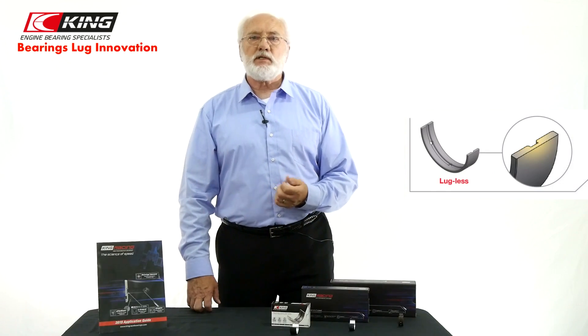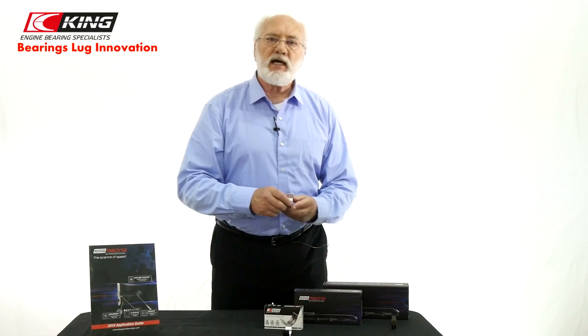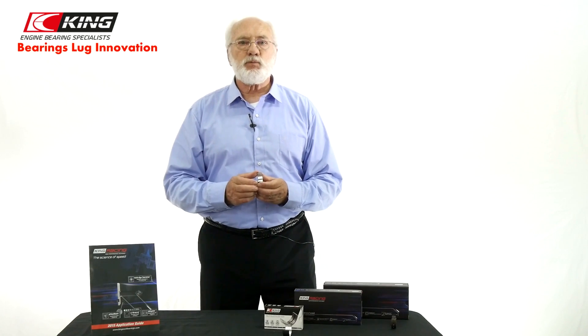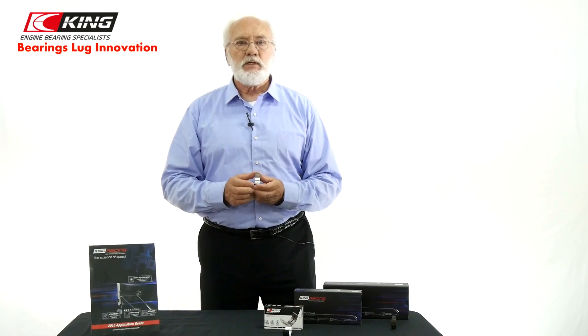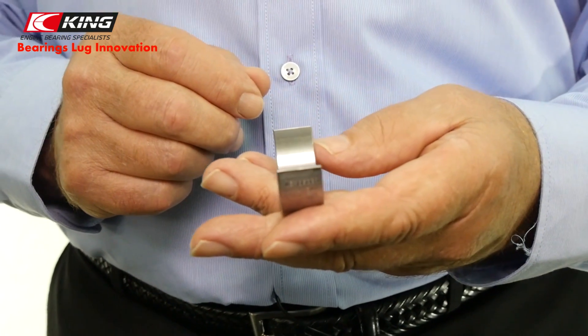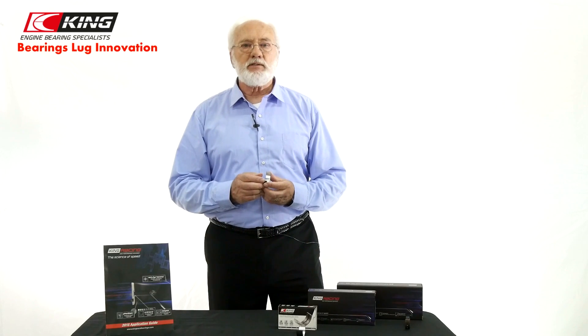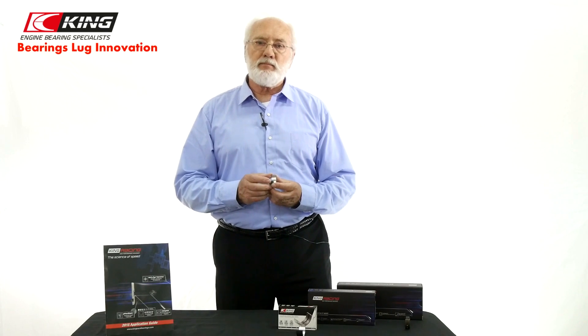Now let's take a look at the lugless bearings. They are suitable for new car engines like the FA-20 Subaru BRZ engine. This kind of engine bearing can be installed in housings that have notches, but obviously bearings with lugs cannot be installed in housings without the housing bore notch. Installing lugless bearings requires careful attention to line up the bearing halves for proper oil hole alignment and preventing crank fillet ride. The proper procedure is to line up the center of the bearing with the center of the connecting rod beam and main bearing bores.